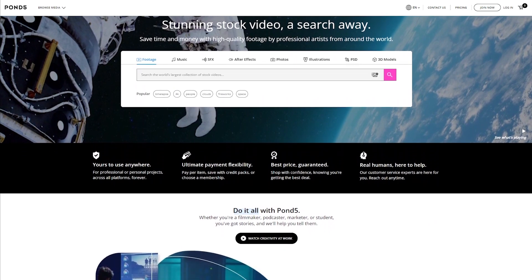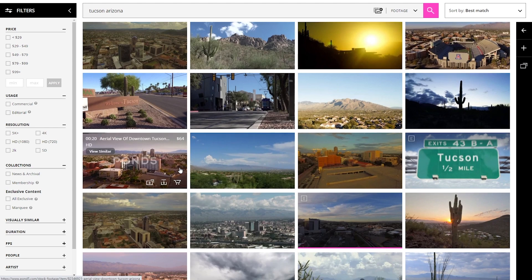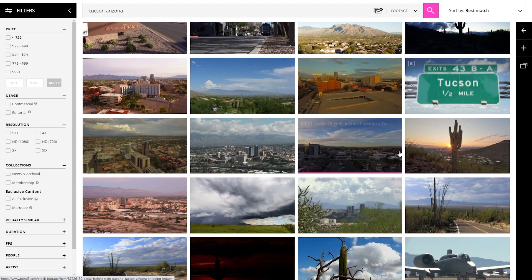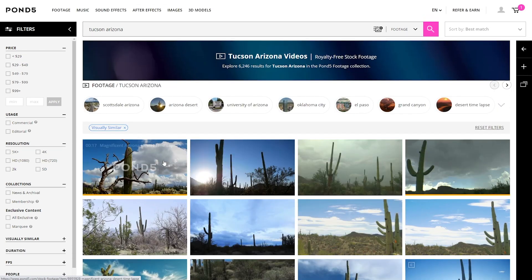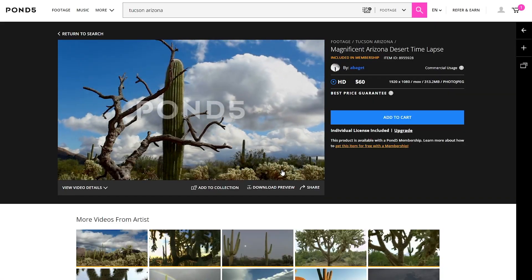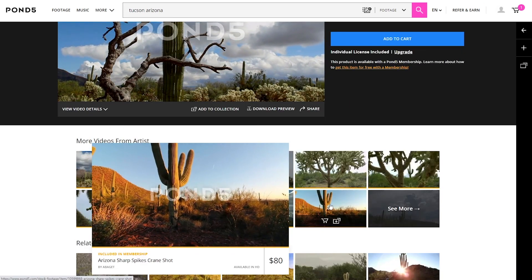Let's talk about Pond5 for just a second — whether it's a wedding film, commercial work, or something else, sometimes you need that perfect clip but you can't capture it yourself. That's where Pond5 comes in. Pond5 is one of the largest stock footage marketplaces with over 30 million clips to choose from, and they want to help our viewers become even better storytellers by offering you all 20% off. They have pay-per-clip options, as well as credit packs to save you money, a world-class search tool, and the clips are yours to use wherever, forever. Click the link in the description for 20% off your purchase.